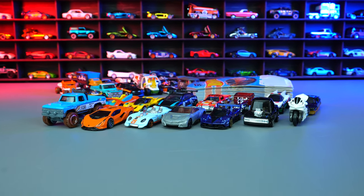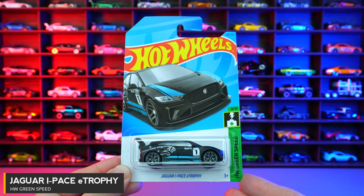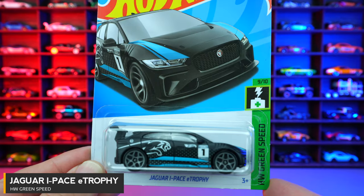What's up, Peak Timers? Let's open up a bunch of the newest Hot Wheels. Jaguar I-Pace E-Trophy from HW Green Speed.